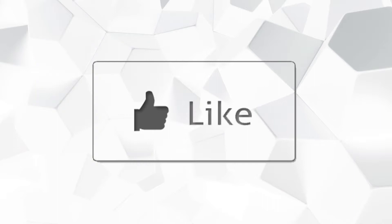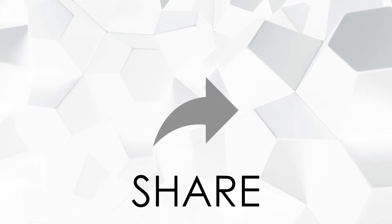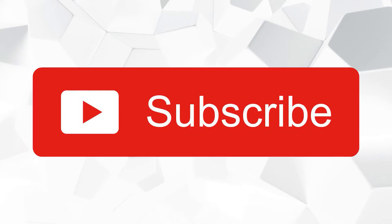Hi guys, it's Mike Daveyup. Welcome to my channel for this new video. We are going to react to the worst rice cooking show ever.